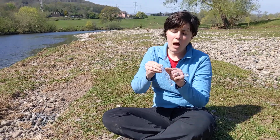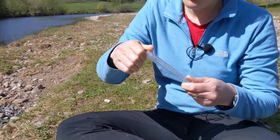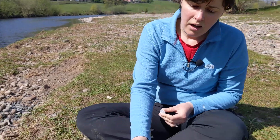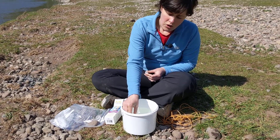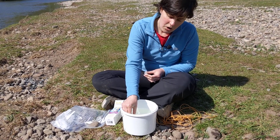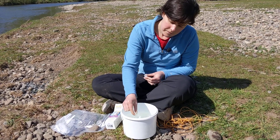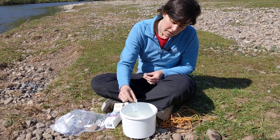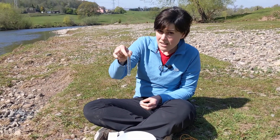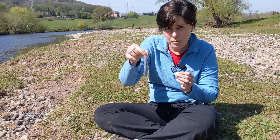Fill the test tube up to the top line either using a syringe, or if you've got a big sample bucket you can just gently fill it up, avoiding dunking your whole hand in the sample. If you go a little bit over or under the line it's not the end of the world — you just need to make sure that your test tube is full.